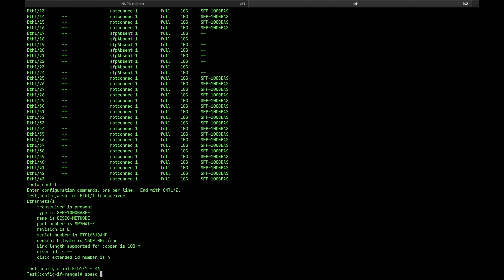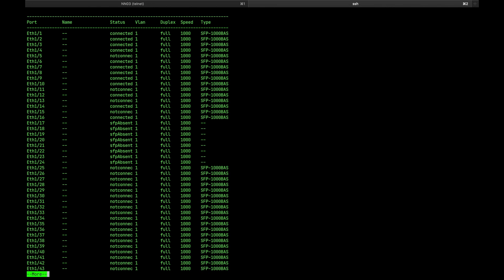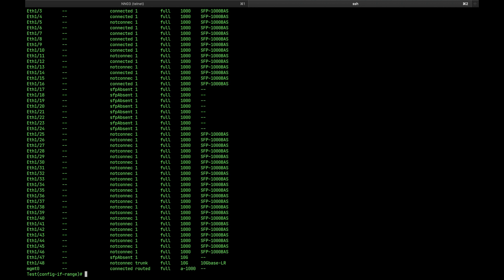The next thing you have to do — and this is the fix — you have to go to the interface and just issue the command 'speed 1 gig'. That's it. Seriously, that's it. Because apparently the interface doesn't detect the speed by itself. So all you have to do is issue that command and you should be good to go.